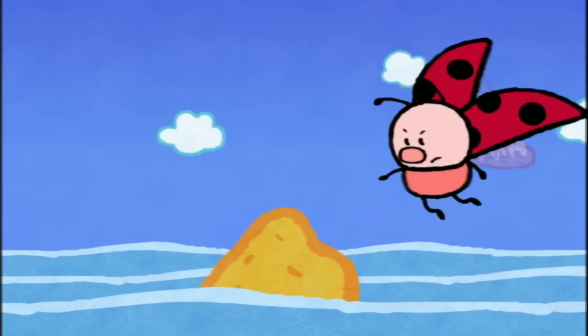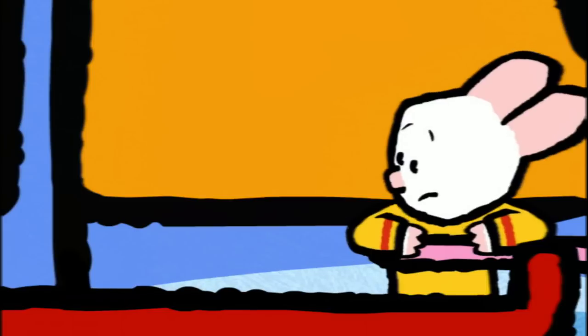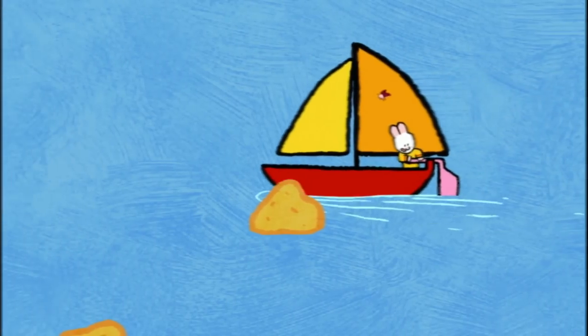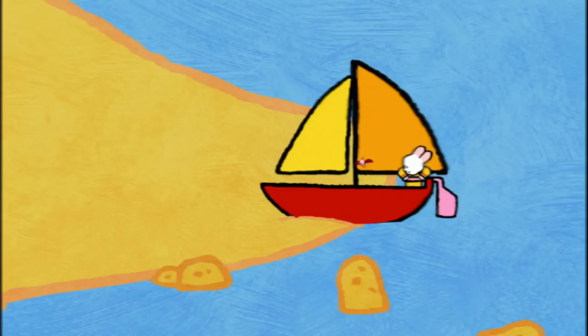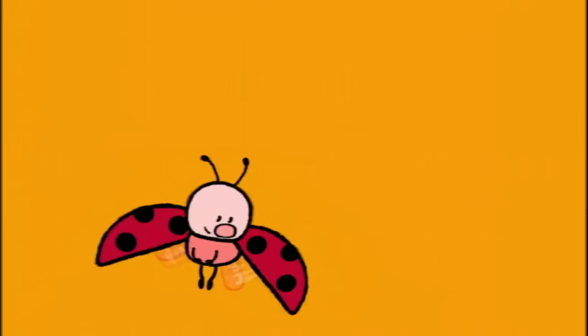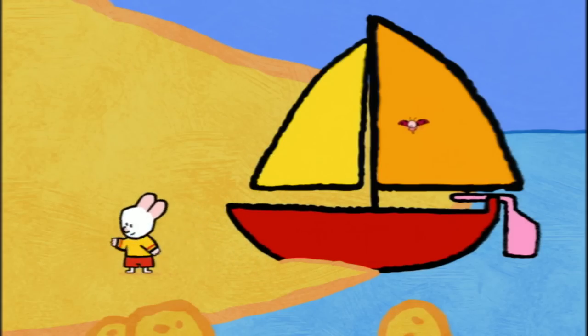Watch out, Loomies! A rock! Look out, you're headed for a rock! Where? I can't see. Straight ahead! Do something, Loomies! Hooray! We're safe. We almost hit that rock, Loomies. You were very lucky. But if there's another boat, they might not see the rock either. You're right, Loomies. But what can we do? We have to warn the boats and guide them when they come.